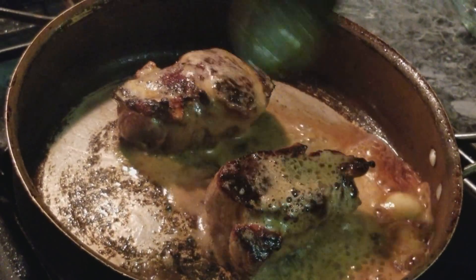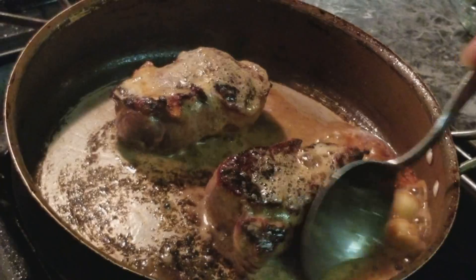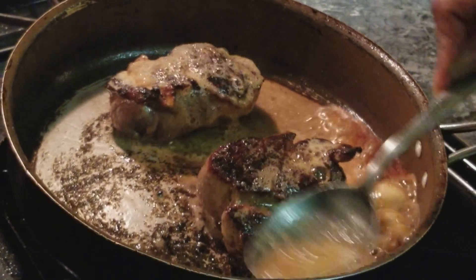I'm going to let this steak finish cooking and then get ready to plate once it's done. I'll be back.